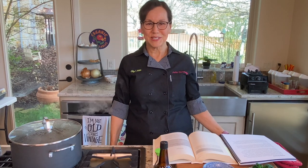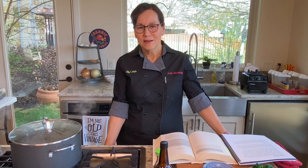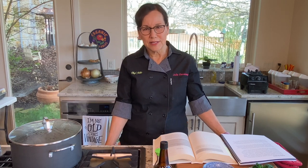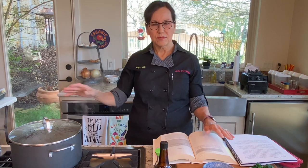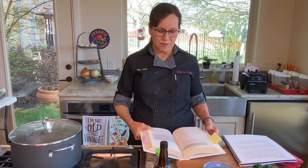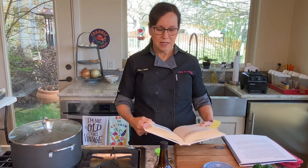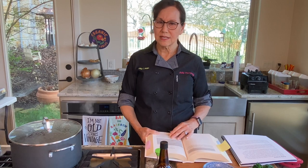Hi everybody, I'm Chef Julia and today I'm going to be making something I make almost every day — usually every other day — and that's my daily greens. As you can see, I've got some water boiling over here. My method is to blanch the greens. I eat greens every day because I follow the daily dozen from the book 'How Not to Die,' and one of the daily dozen is to eat two servings of greens a day.